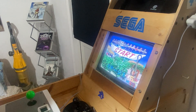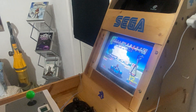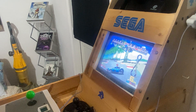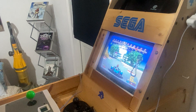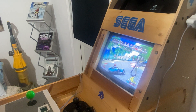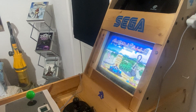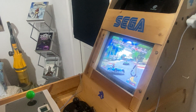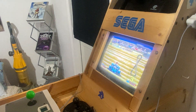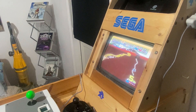Yeah, 60Hz this one. Three, two, one, go! Yeah, this one actually looks better than what's on the Saturn — looks better than the Saturn version. Third left, third left... yeah, that's pretty good. I think it plays and looks a lot better than the Saturn version.